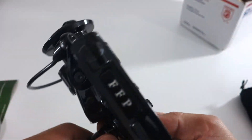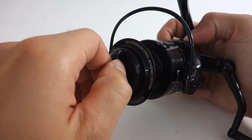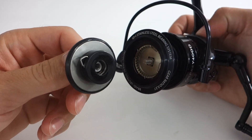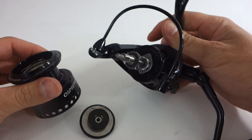Let's get into some of the tech specs. It's a 10 plus one ball bearing system. It has a 5.2 to one gear ratio. And regarding line capacity — I'm only going to talk about it in braid — if you're going 10 pound braid, you can get 625 yards, and if you go 20 pound braid, you can get 280 yards.